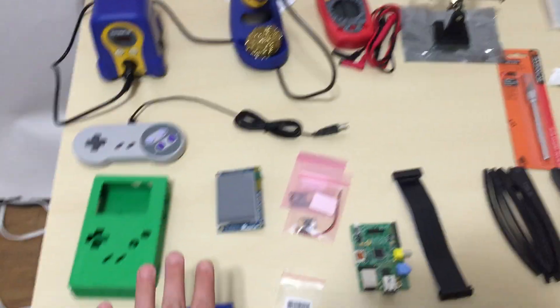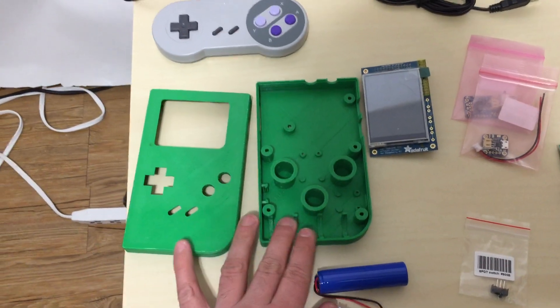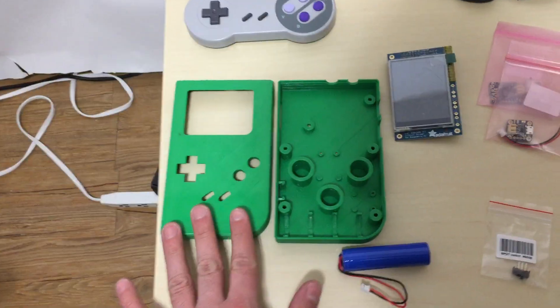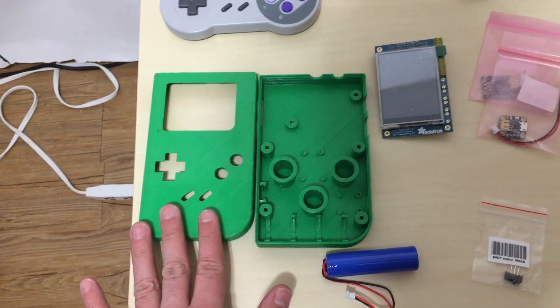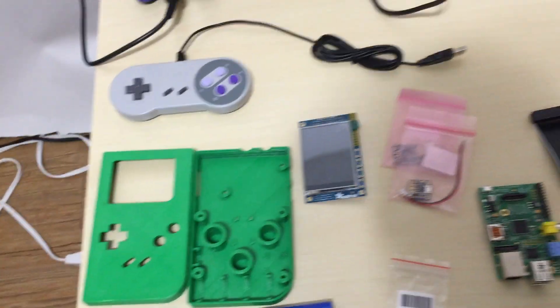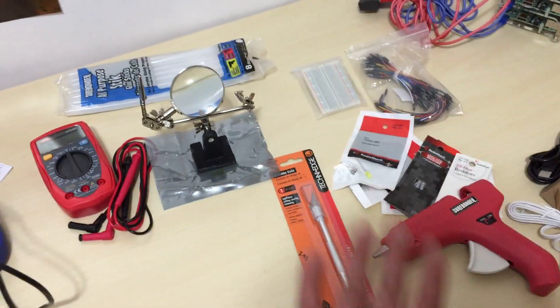But this is some of the parts right here. I'm going to talk a little bit about this 3D printed case — I'm going to leave a link to where you can get the file to 3D print this case. But if you don't have a 3D printer, I'm going to leave a link to where you can buy this already 3D printed and shipped to your house. This is the touchscreen, and this is some of the power components — just some of the stuff.